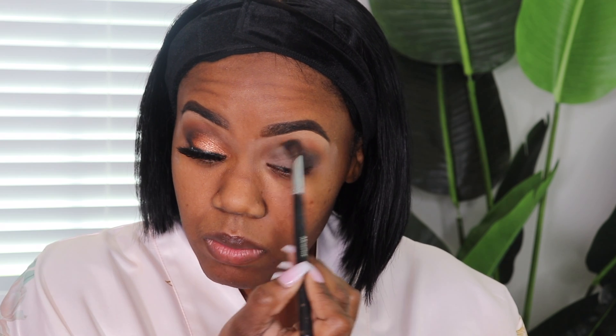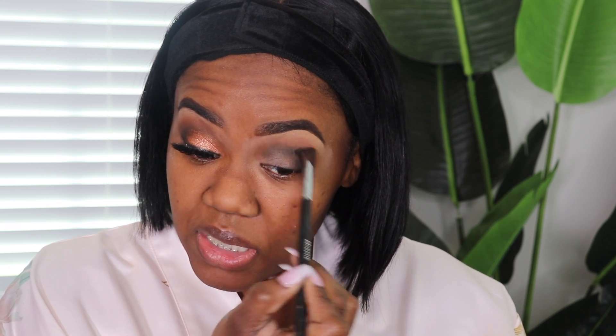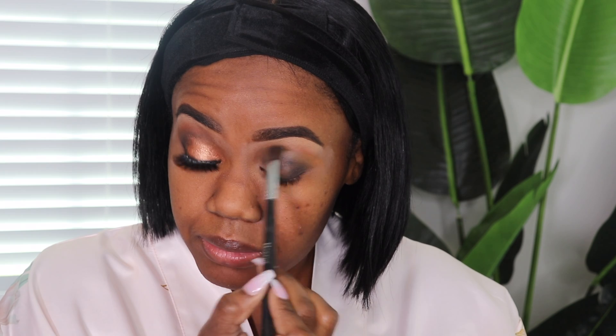I am going back to take a little bit more of that taupe-y brown color. I'm just using a bit more of that to blend. I'm taking my windshield wiper motions, going over the outer edge of that black to get it to blend out a bit more. And this time I am adding more product to the brush.